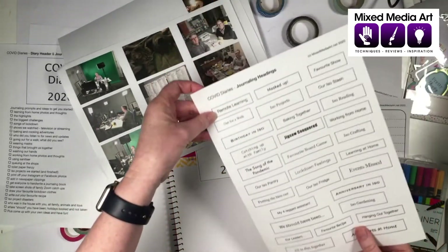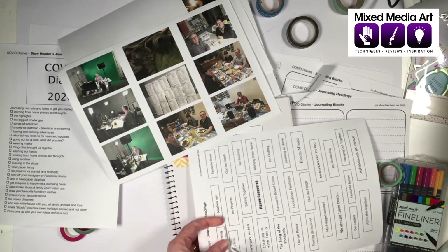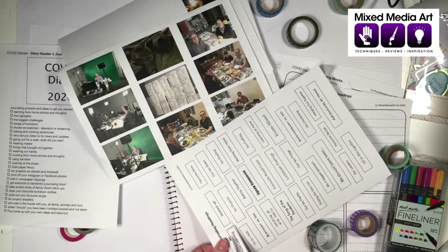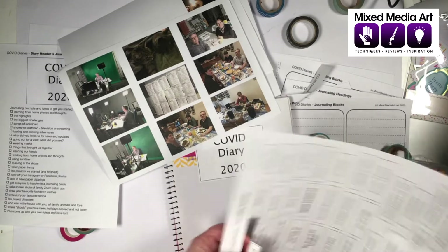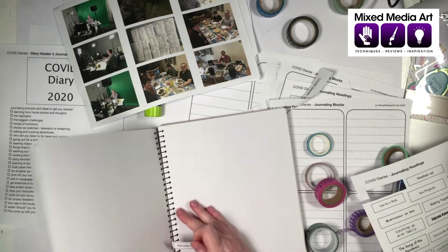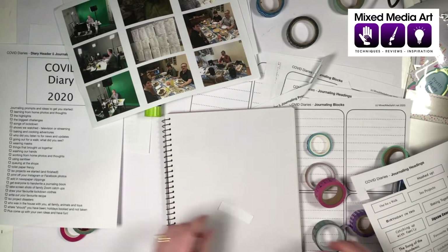What I might do next is our working and learning from home page. Let me get out our little heading — we've got one here for remote learning. The great thing about having these headings is it makes it so simple. We don't have to overthink it. Some of these prompts might not apply to you, but they might spark other ideas.